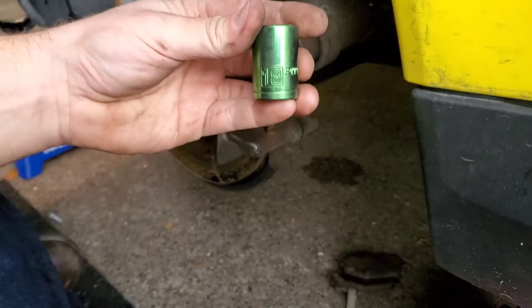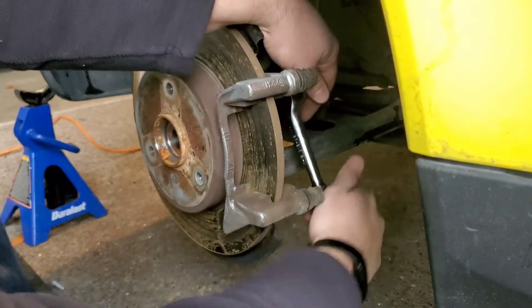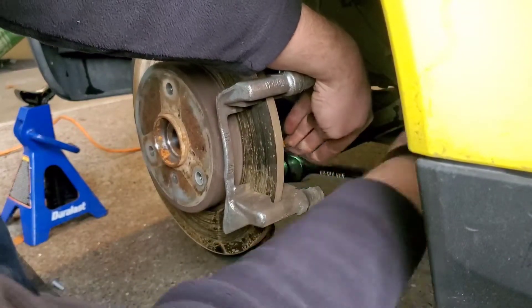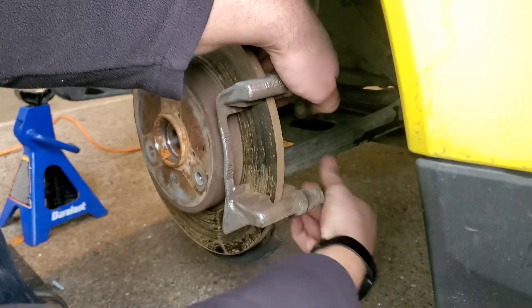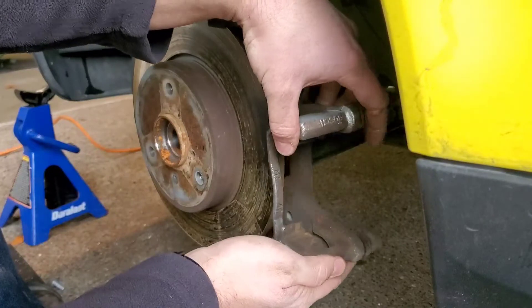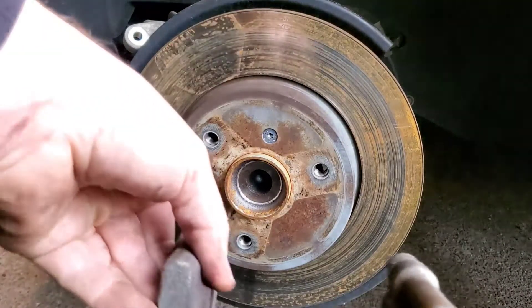Just in case you're wondering, the caliper bracket is 18mm. And they're the same size so it doesn't really matter. I do have some thread lock that I'm going to put on there. That's your caliper bracket — now we've got the caliper bracket off the car.